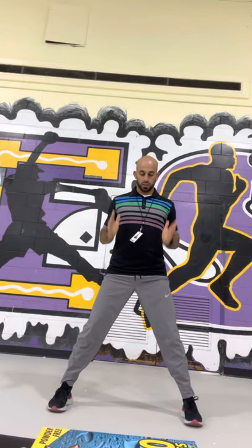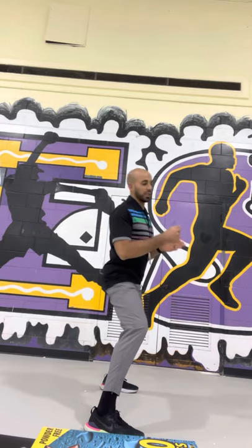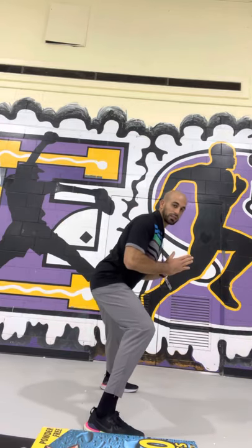Now feet apart, a little bit further — this is called a sumo stance, so you're standing like a sumo wrestler. We're going to go side to side. Make sure you're going side to side — not leaning forward, not leaning back, just literally going side to side. 1, 2, 3, 4, 5, 6, 7, 8, 9, 10. Good.